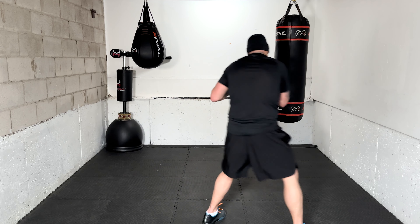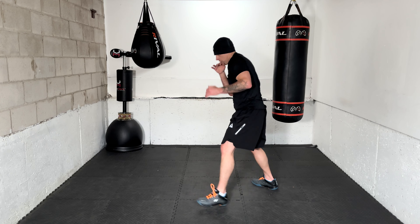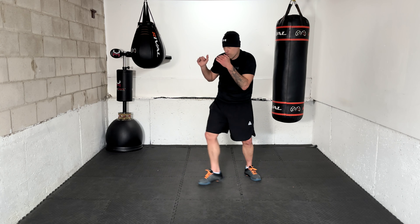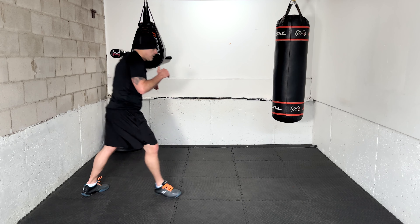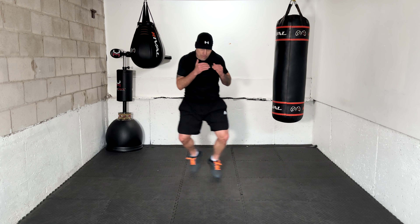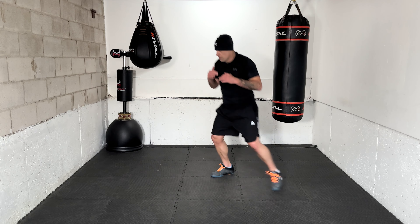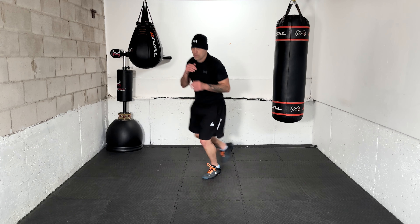Ready — next one, pull counter coming up. Pull counter. Pull counter, pull counter. Again — pull counter. And again — pull counter. Start moving, circling to your right — go, one, two, three. Switch back left — one, two, three.